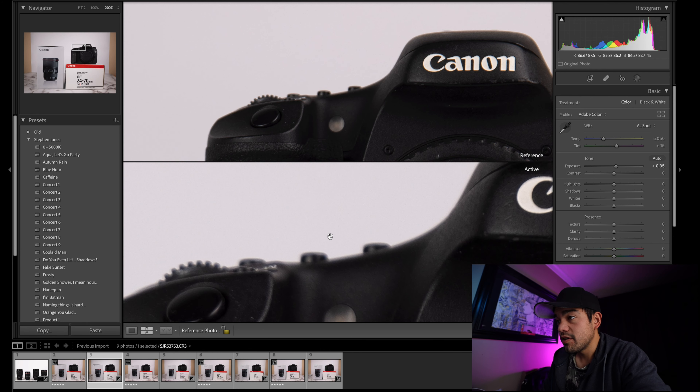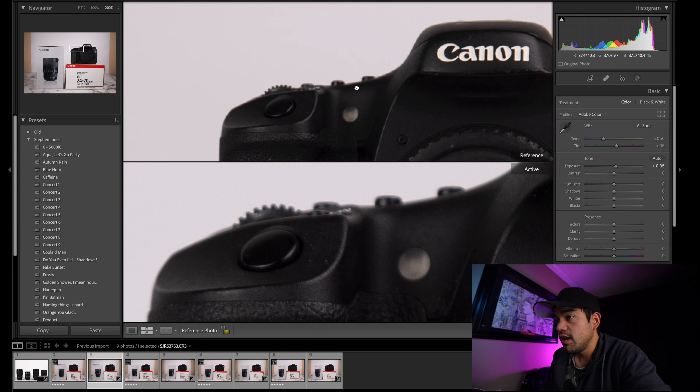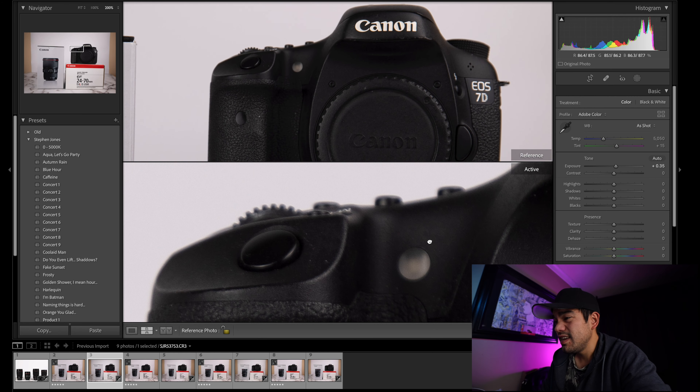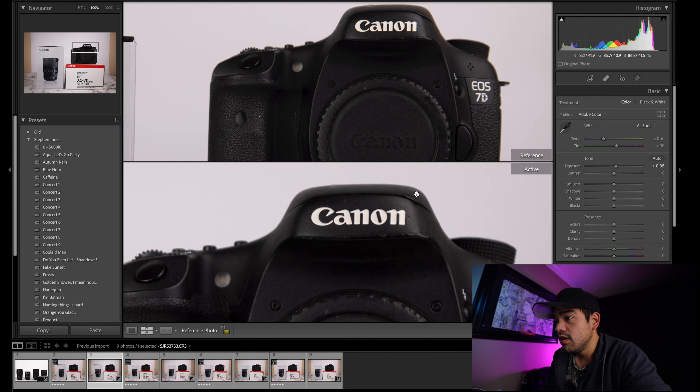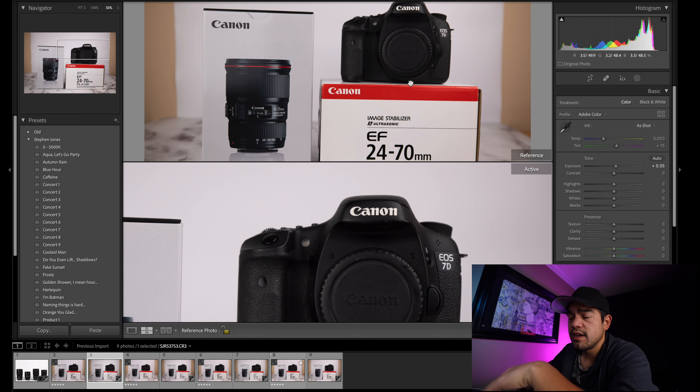It looks like the F4 glass might have a slight edge on chromatic aberration. But the RF glass is much sharper — that's something to note, especially if you're using a high megapixel camera. The RF glass is much sharper and much more accurate, but there does seem to be a little bit more fringing.